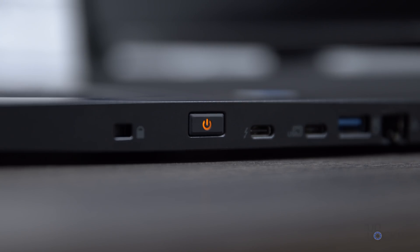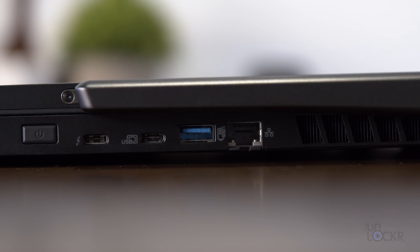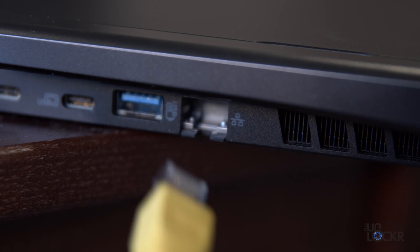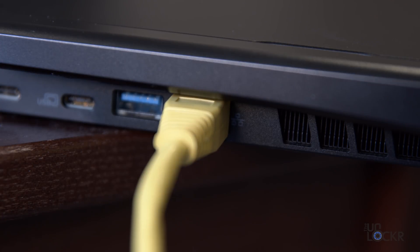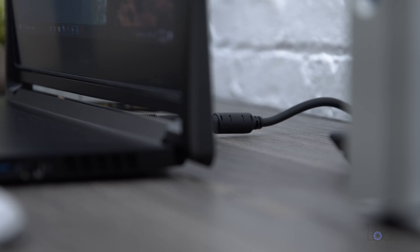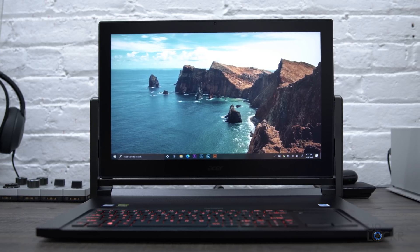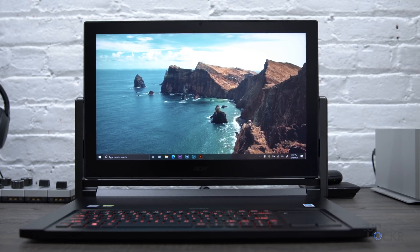On the right, we have a Kensington lock, the power button, one USB 3.1 Type-C port that also doubles as Thunderbolt 3, another USB 3.1 Type-C that supports DisplayPort over USB-C, another USB 3.1 Gen 1 port, and a Killer Ethernet E3000 2.5 gigabit-per-second Ethernet port. Around the back, we have a proper DisplayPort 1.4, an HDMI port, and the AC adapter port — a smart placement since the cables going to the wall or extra monitors are all hidden from view when you're at a desk.